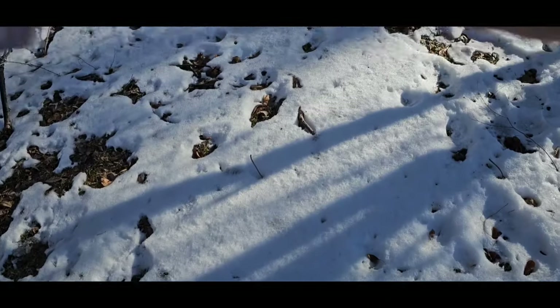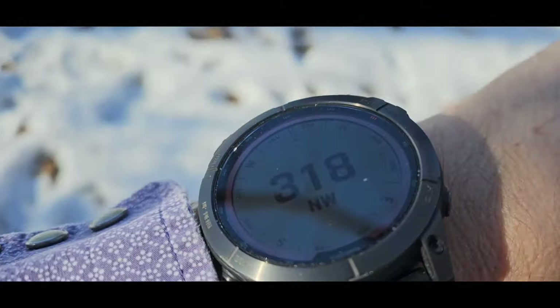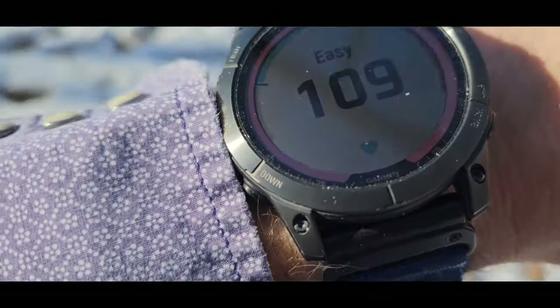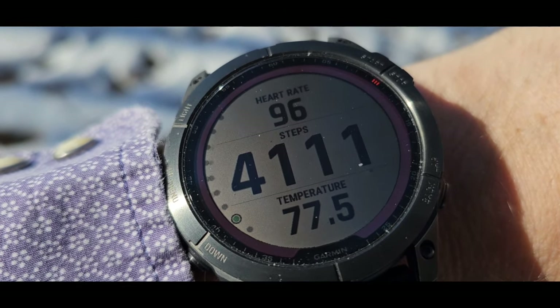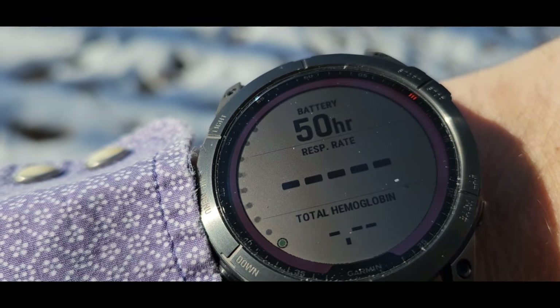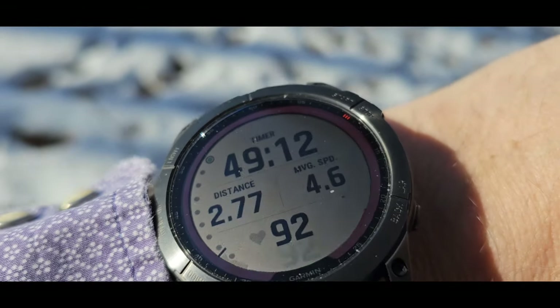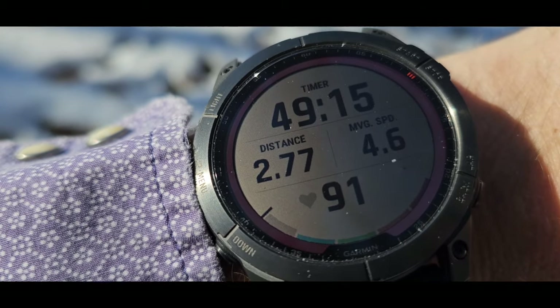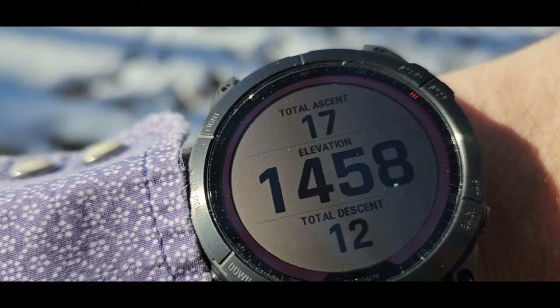Let's take a look at the map quality on the Garmin Fenix. We walk into the sunlight here and it's going to auto-scroll. There are my steps, and battery life — I can go for another 50 hours. We have total time, heart rate, and I'm waiting for the map to show.